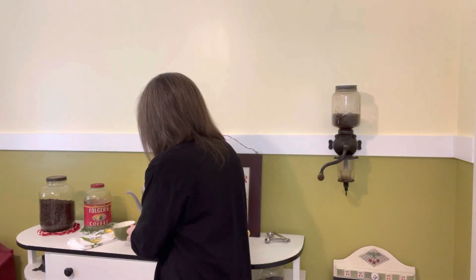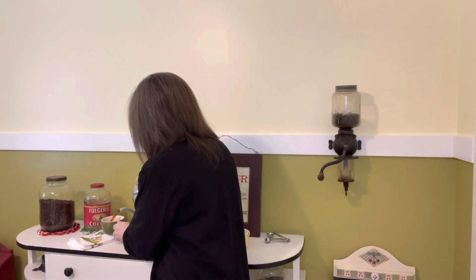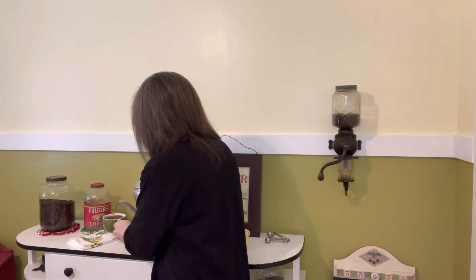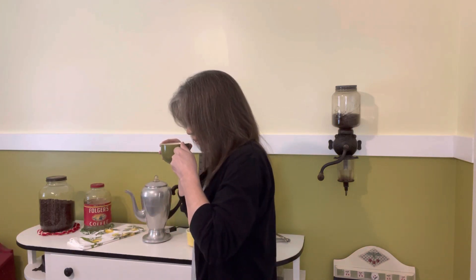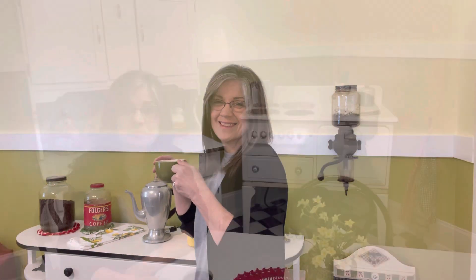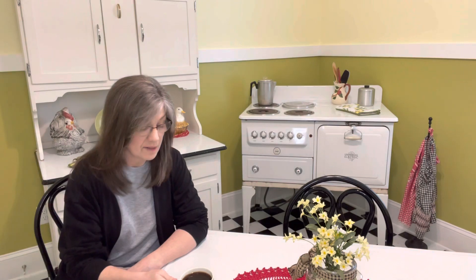The percolator is just about done — it's going strong. I'm going to enjoy a cup of that in just a moment. Alright y'all, this is ready. I'm going to pour a cup and then we're going to sit down and talk about things. Oh, that's good! Coffee's all ready, it tastes really good, and I'm going to enjoy this while I'm talking with y'all.